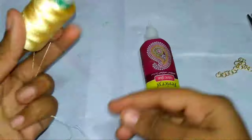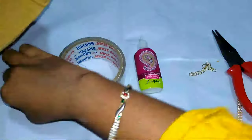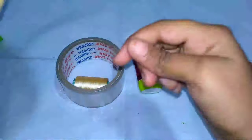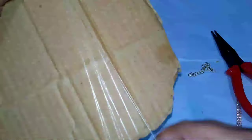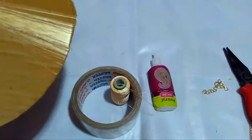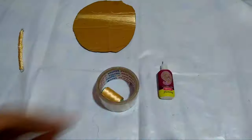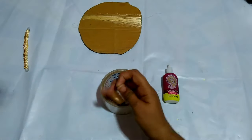Now take the thread and plaster and make like shown in this video. Take a small piece of cardboard and roll it two to three hundred times. Now cut it and make five strands.